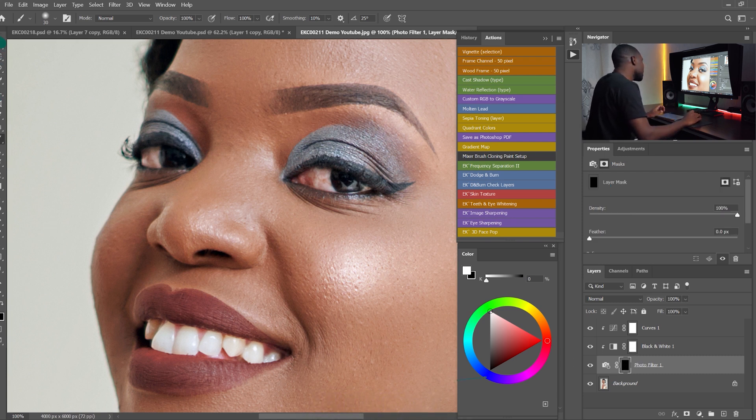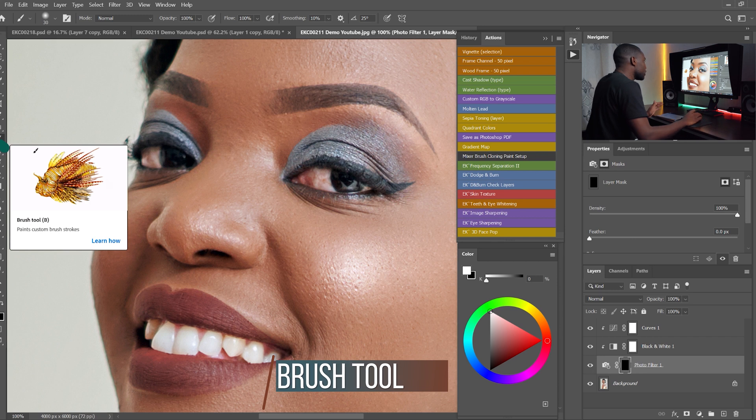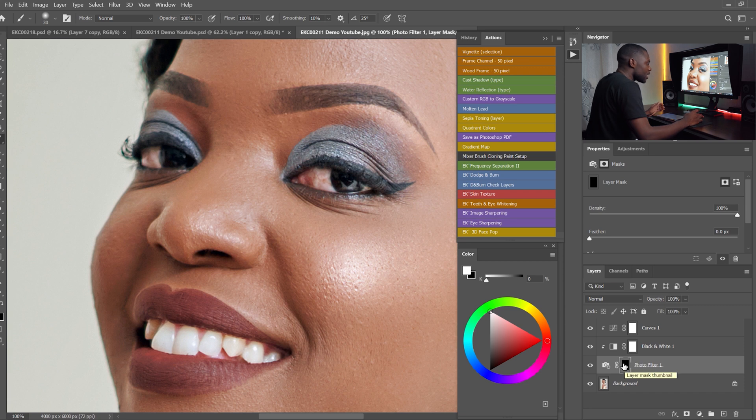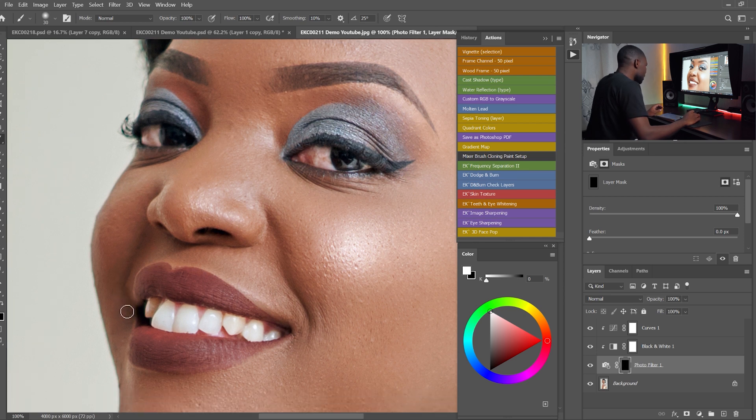I'll come to the tools and choose the Brush tool. My opacity is at 100, the flow is at 100, and the foreground color is white. If I paint with the white brush on the black layer mask, I'm going to reveal all the adjustments that we did.